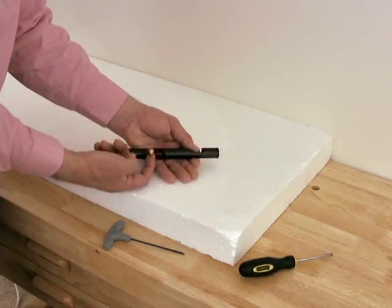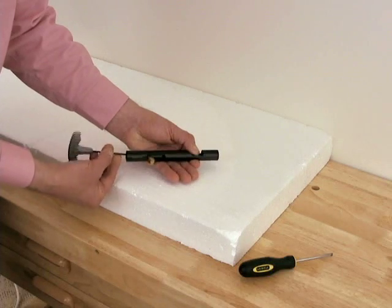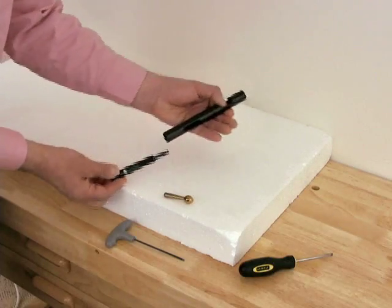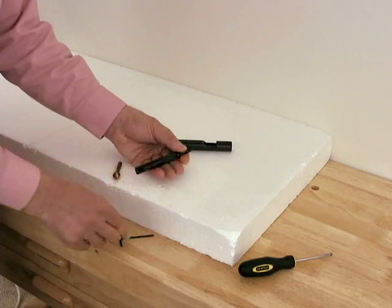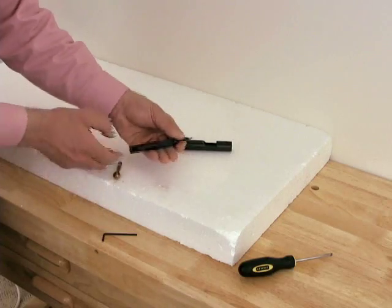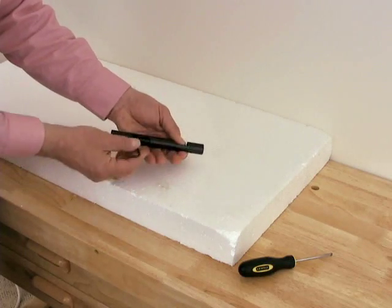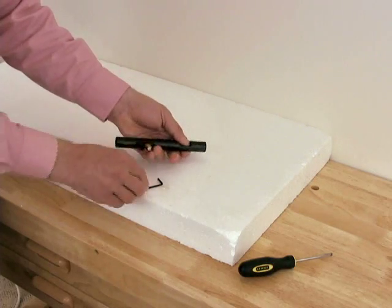Hold the breech assembly in your hand and pull the bolt to the rear. Now insert the allen wrench into the rear of the bolt and unscrew. The bolt handle can now be removed and the bolt slid back out of the breech. Take the new bolt, roll on an o-ring, and screw the new set screw into it. Replace it into the breech with the cutouts in the bolt facing down. Insert the bolt handle through the slot and tighten the set screw.